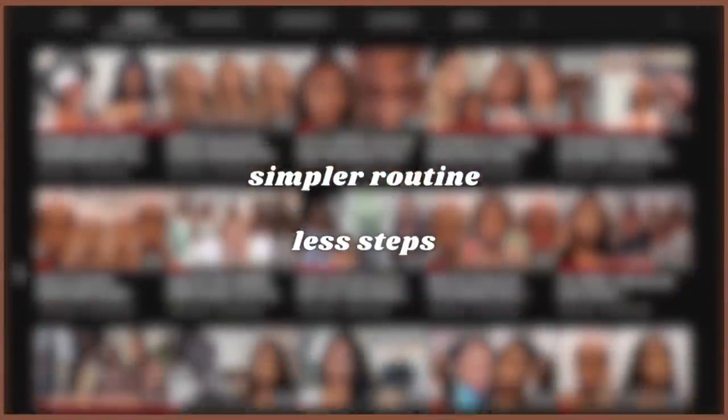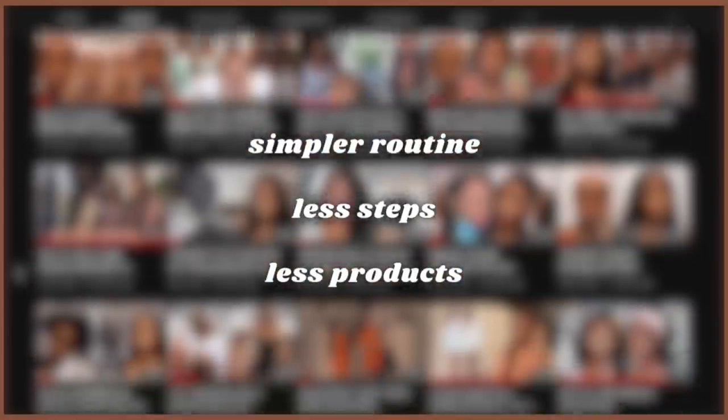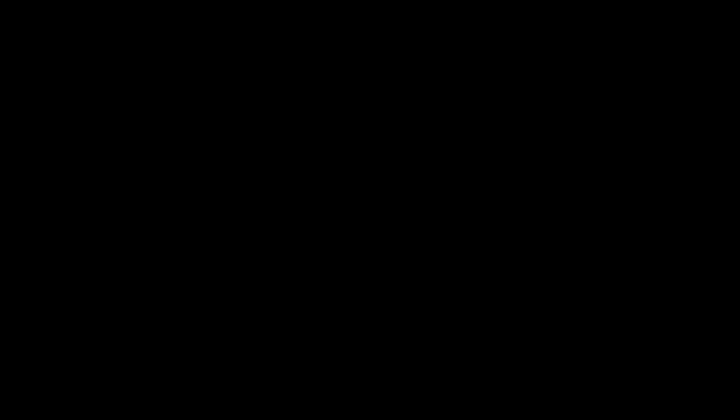With all of my makeup videos, I'm always getting asked about a simpler look with less steps and less products. So with that being said, this tutorial is for the quick beats — for the corporate job babes, for my babes who are just a little too lazy to do a full beat, but still want to look good enough and well made up to leave the crib.